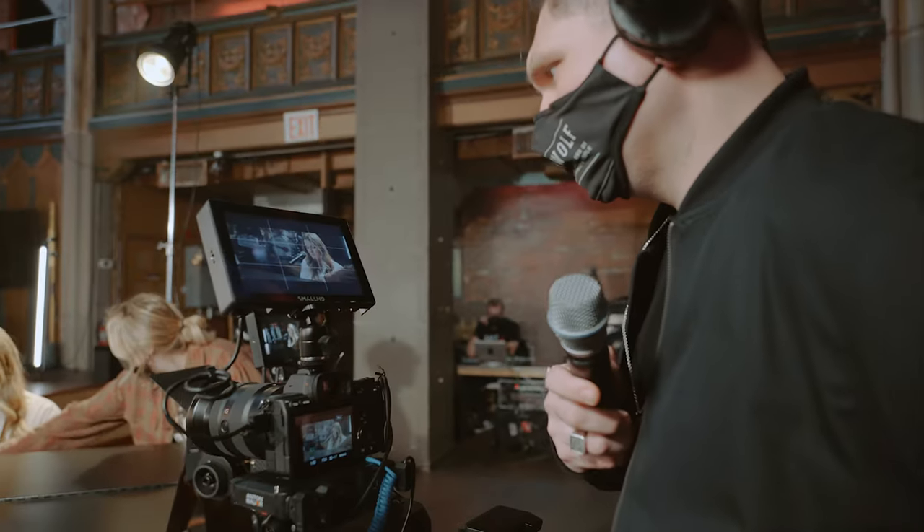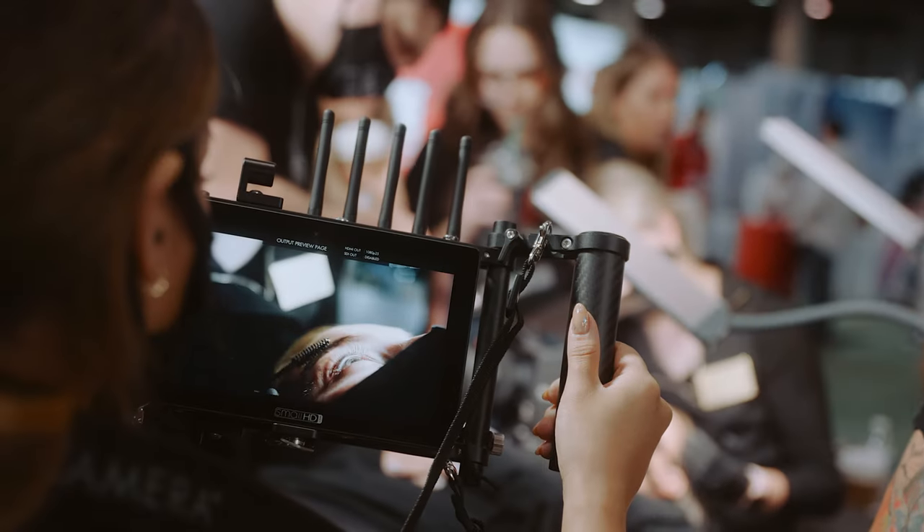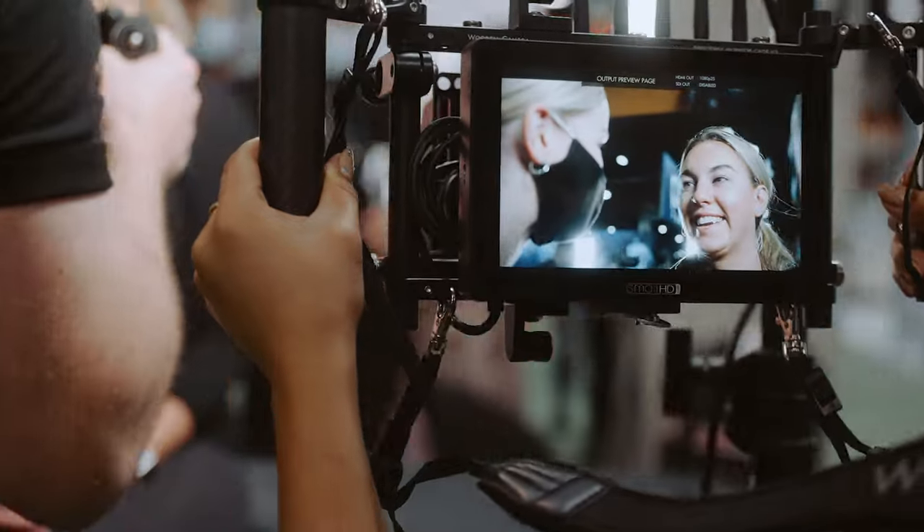The more we use the Teradek on location, the more we find to love about it. Straight off the bat we're able to get a quick and seamless feed up and running in front of clients within seconds. We've also got the ability to share with everyone on set a closer representation of the final look.